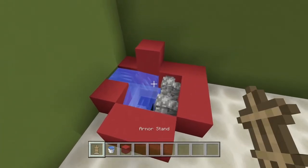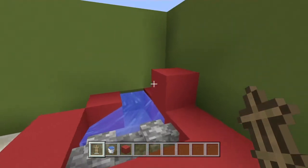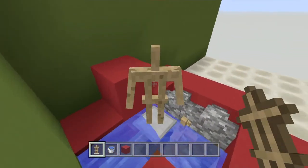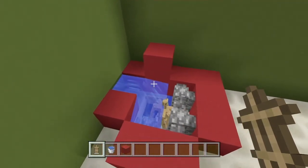Now you're going to need four armor stands. Go right here and place one here, go right here and place one here, one here, and one here. All four armor stands are in different positions.